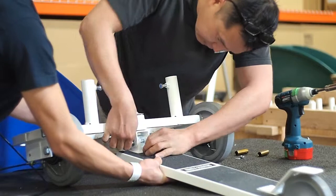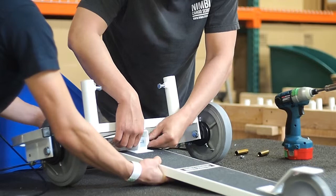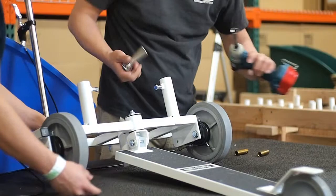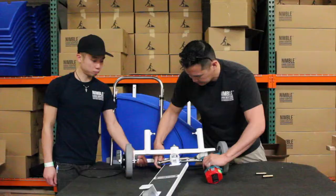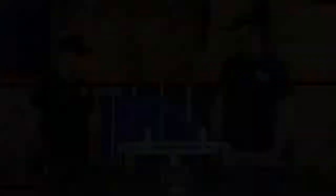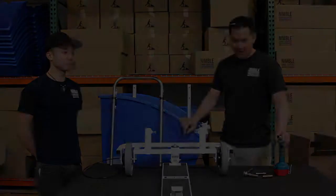Then put another metal washer and finally the nylon lock nut — it's actually made of metal but has a nylon bearing surface on the inside. Sink it down so it's nice and snug. The nylon washers will allow the deck to pivot up.